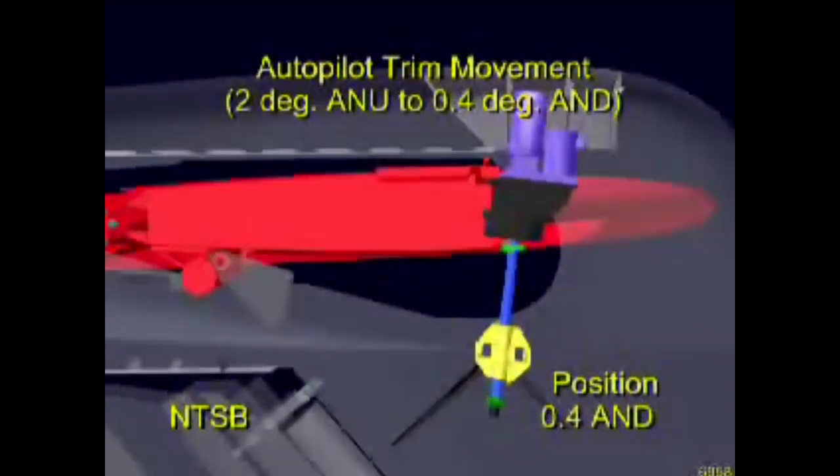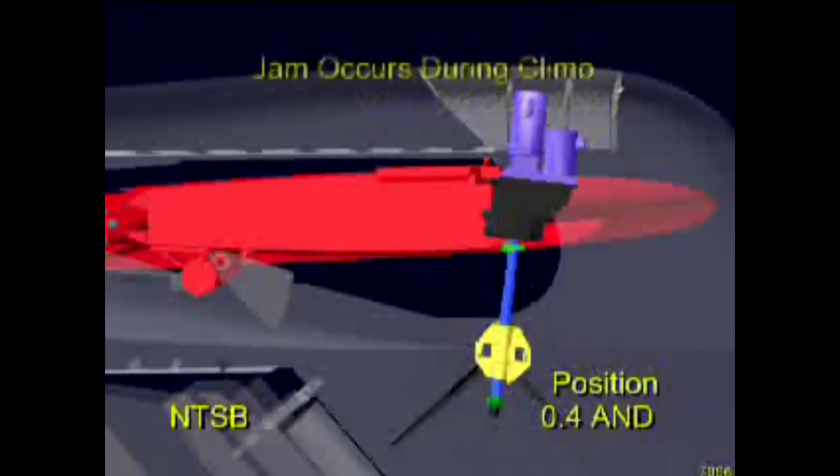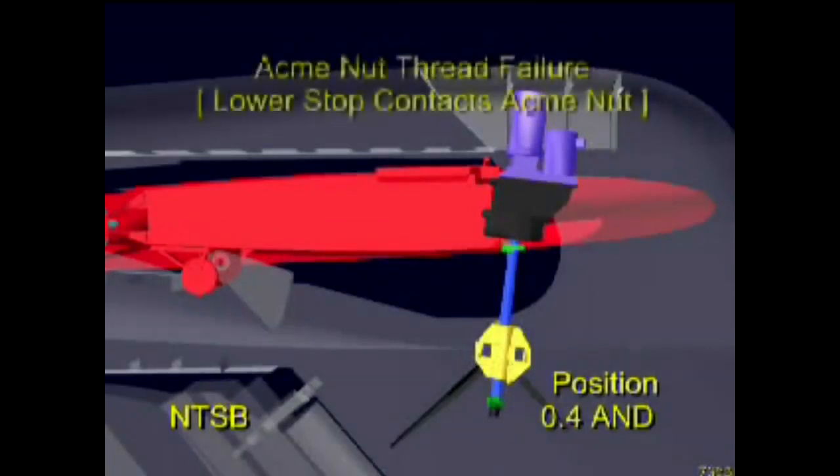Operation of the alternate trim motor during this period is consistent with use of the autopilot. Again, for the purposes of this presentation, the alternate trim motor speed of the stabilizer shown is twice that of actual operation. As the airplane continued to climb through about 23,000 feet, the stabilizer stopped moving at the 0.4 degree position. This cessation of stabilizer movement is consistent with a mechanical jam. Evidence suggests that this jam occurred due to the deteriorated condition of the acme nut threads resulting from a lack of lubrication. Two hours and 20 minutes after this jam occurred, immediately after the autopilot was disconnected by the flight crew with activation of the primary trim, the stabilizer traveled from its jammed position to about the 3.1 degree airplane nose down position.